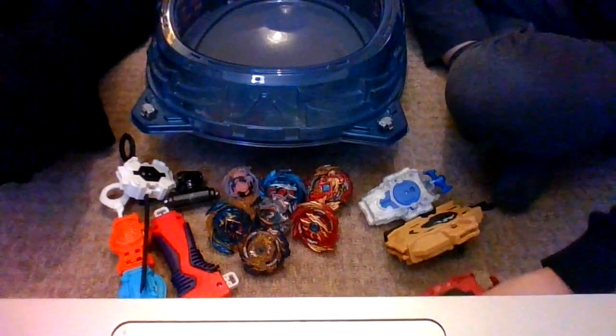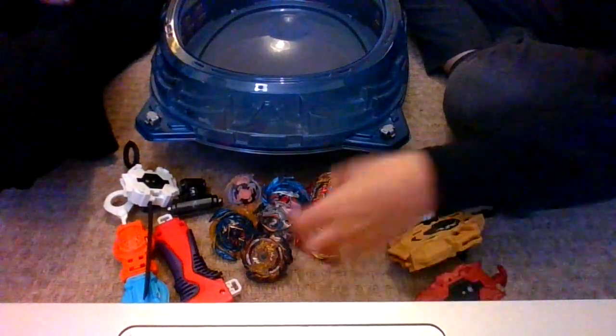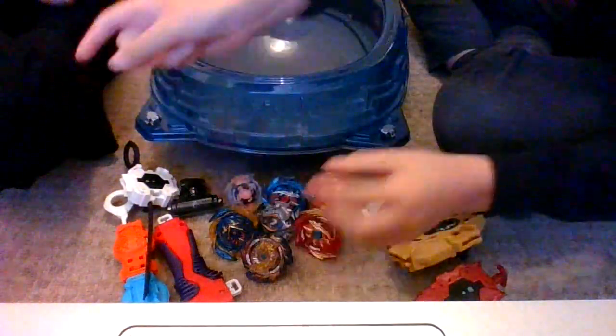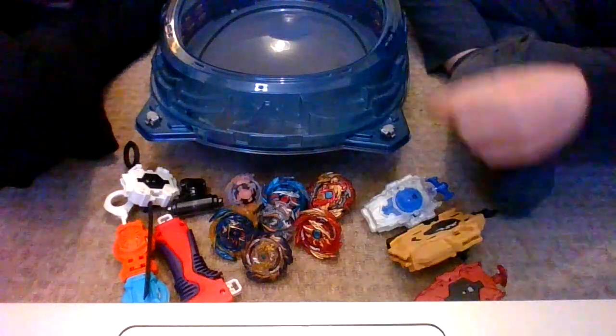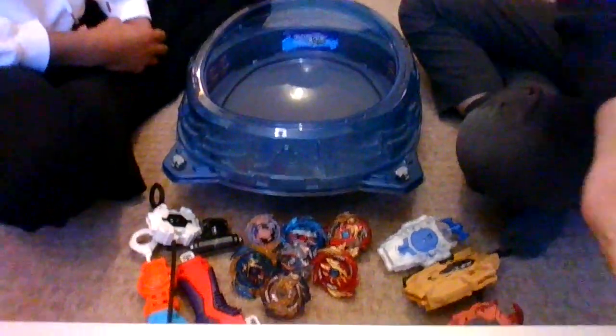So what we're going to be doing is playing Beyblade. We've got lots of launchers down here and basically we're going to pick one Beyblade each. We have one round, and once we finish a round we can't pick the same Beyblade — we pick a different one that we didn't use last round. I'll explain as we go through. Let's do round one!